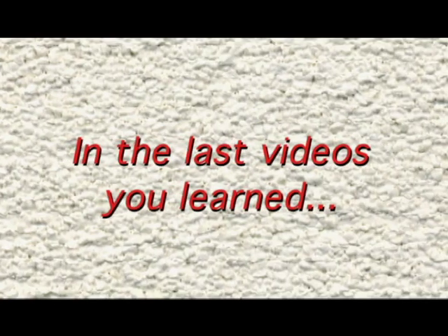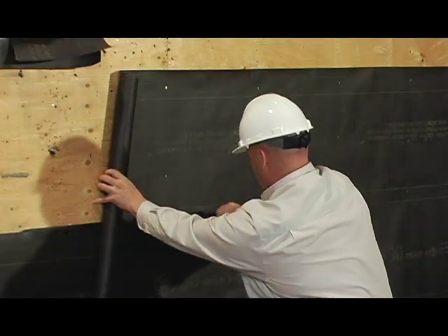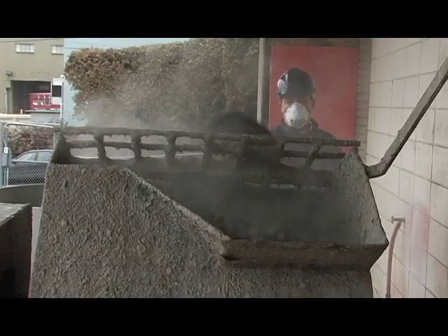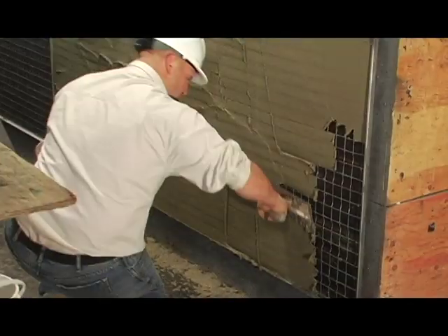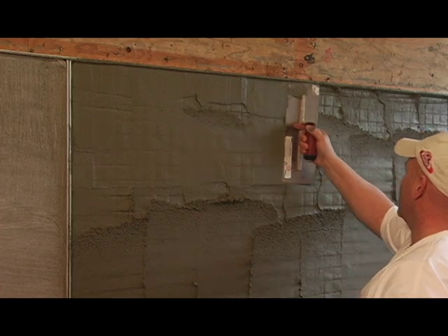In the last videos you learned how to properly inspect the job site, how to properly hang paper, how to correctly hang wire, how to properly mix the base coat, and how to correctly apply the scratch coat and the brown coat. In this video you will learn how to properly mix the finish coat.